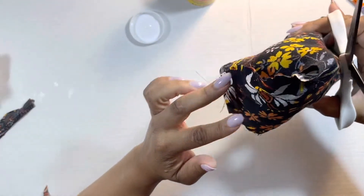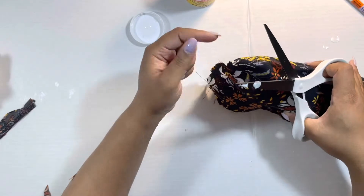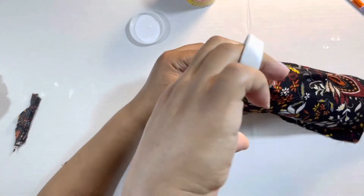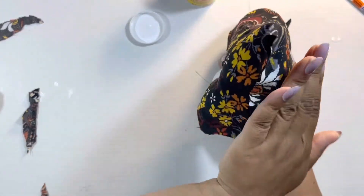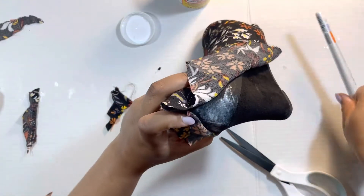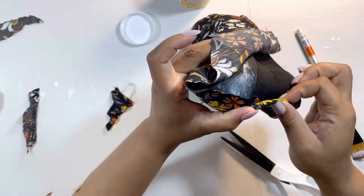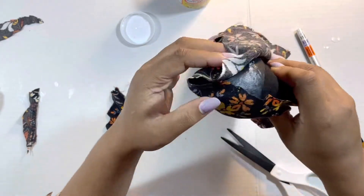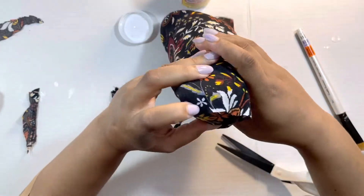I cut a nice neat vertical line down the back where the seam would be. I'm cutting just straight and downward. This is the right shoe so my seam is going to fold leftward. This side that is on the inner corner, the inner side of the shoe, I'm going to fold that first. I want to just make a nice neat fold.